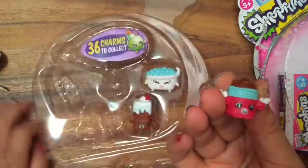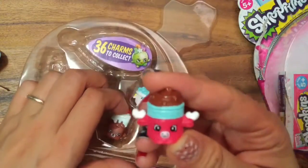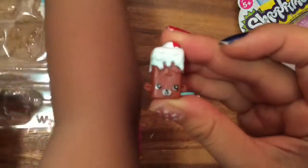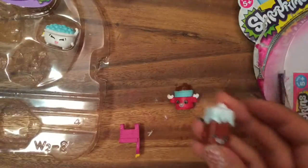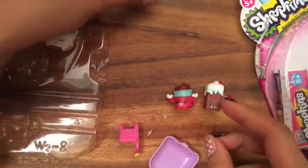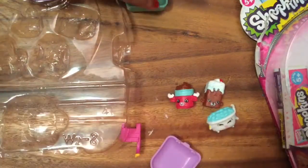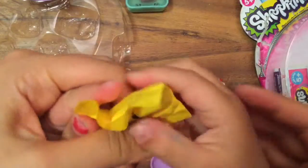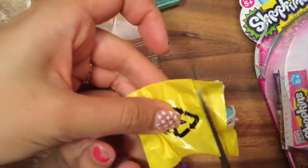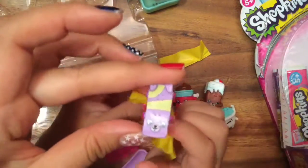We have Brittany Brownie, which is a duplicate. I actually made her into a soap — let's show everyone the soap I made. I haven't figured out how to get her out of the soap yet, I haven't had time. And we have Bertha Bathtub! It's so exciting that we get to open up one mystery in this bag, so let me get a scissor and cut it.